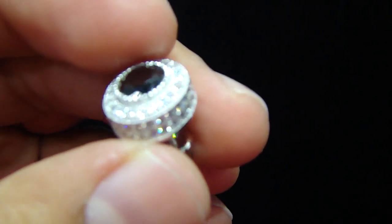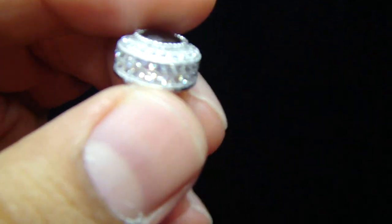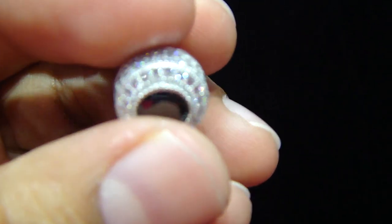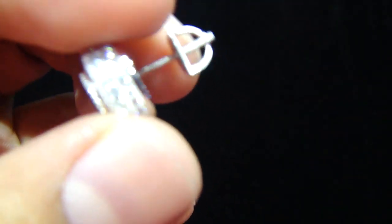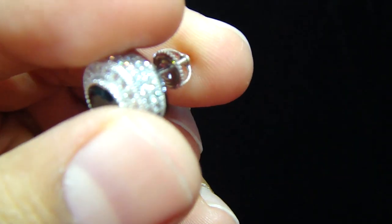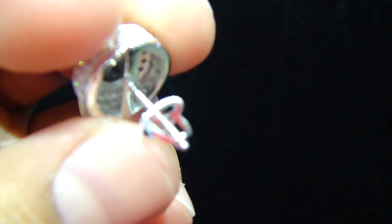The earrings you're looking at right here are real sterling silver with a micro pave lab-made, fully iced out, with a screw back. A lot of people were calling us and they wanted to see some more earrings with a screw back.